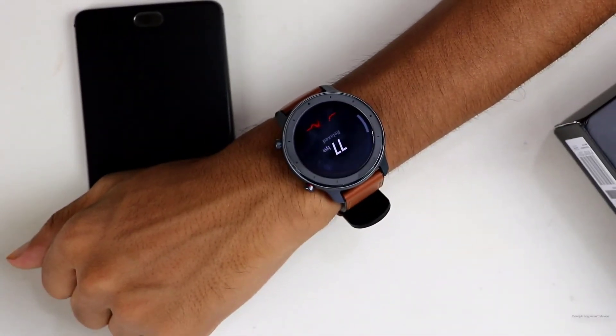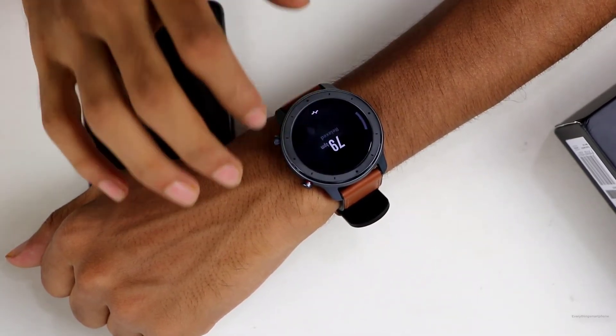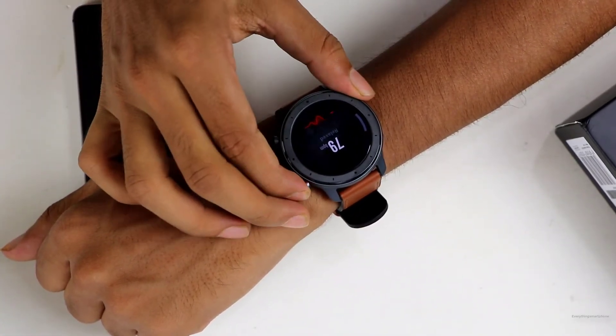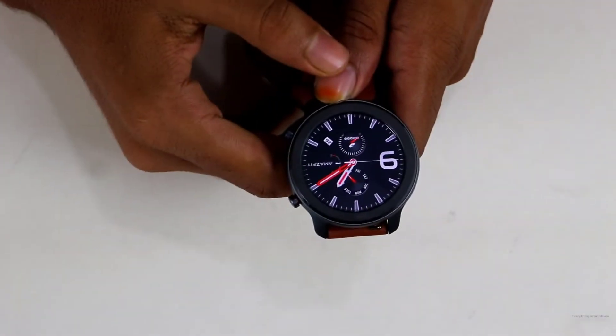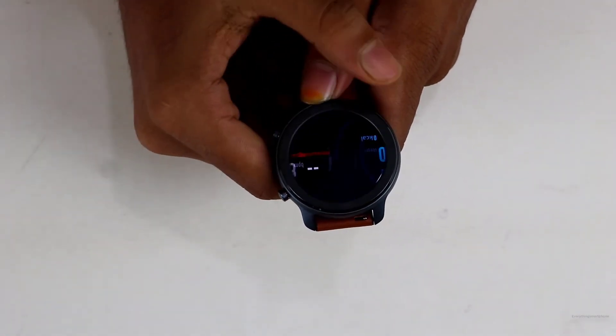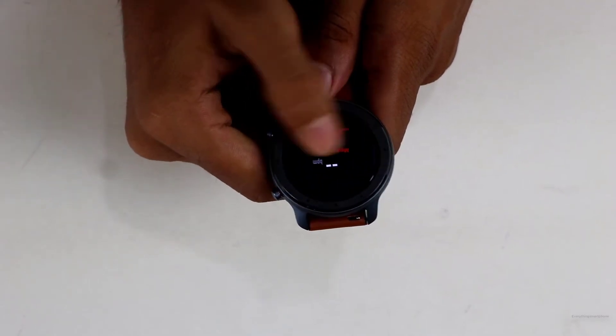Let's talk about the display now. It has a 1.39 inch round AMOLED display. The display resolution is 454 x 454 pixels and the pixel density is 326 PPI. The display seems good. This is the default watch face, and if you swipe left you will see the step counter and heart monitoring option.